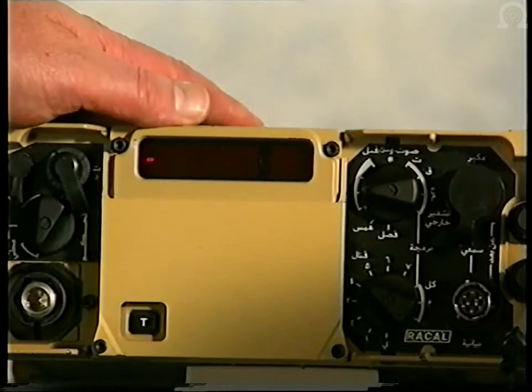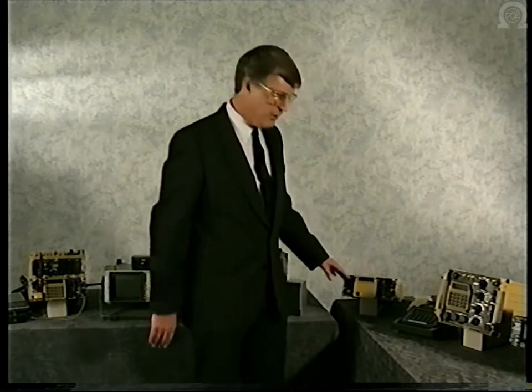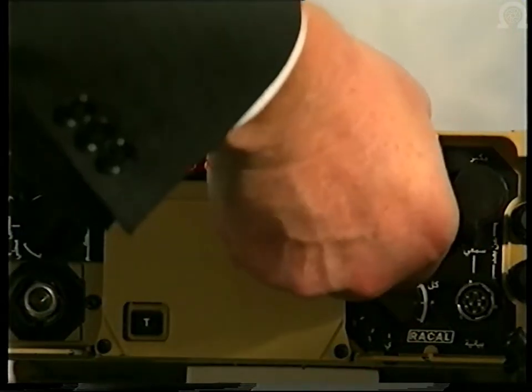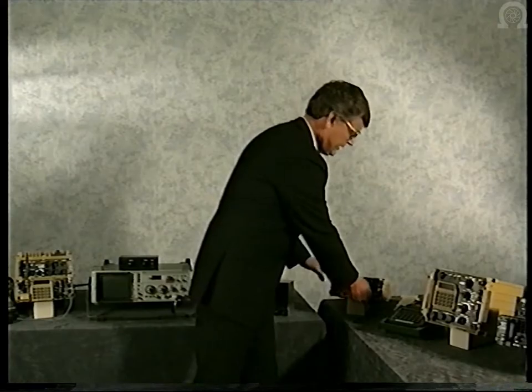The basis of the Jaguar family is the 5-watt MANPAC. Control of the radio has been kept as simple as possible. The operator merely has to switch the radio on and select the volume setting he requires, then ensure that he's on the correct channel.